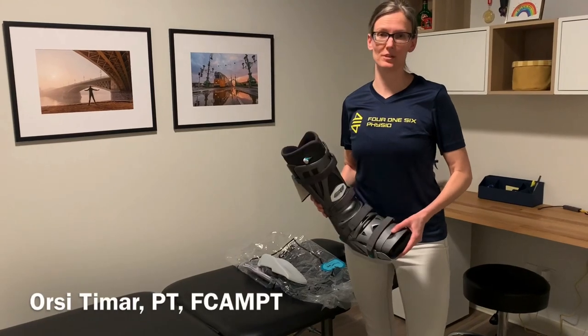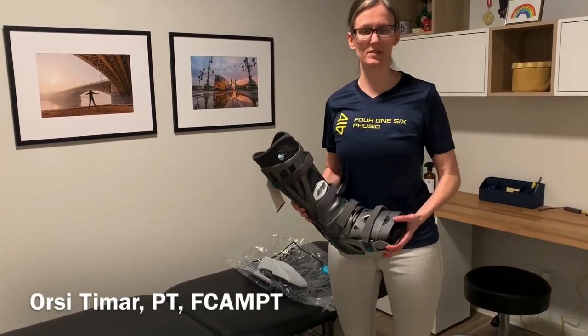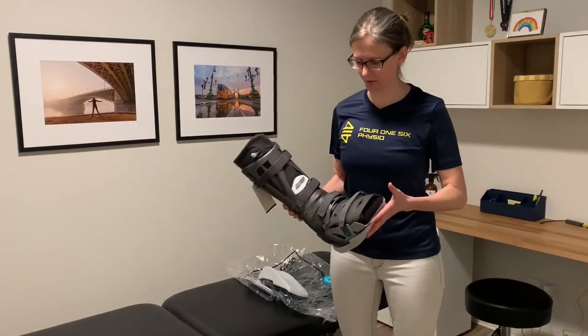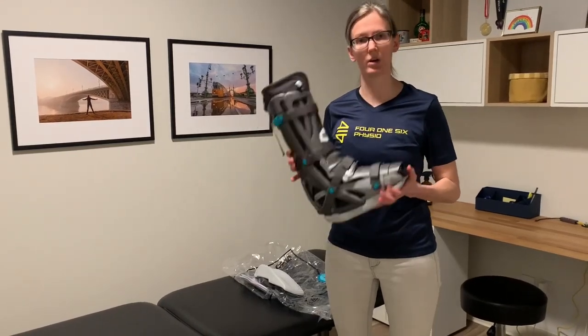Hi there. My name is Urshii Timar. I'm a physiotherapist and one of the co-owners at 416 Physio here in Toronto, where we specialize in treating Achilles ruptures. Today, I'm going to show you how to set the VacoPed boot following an Achilles rupture.